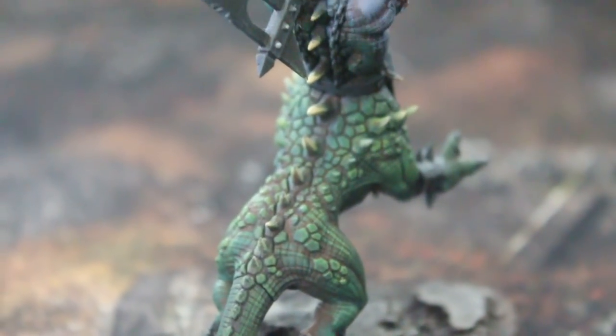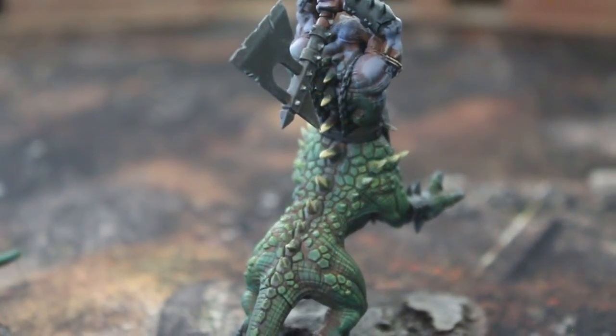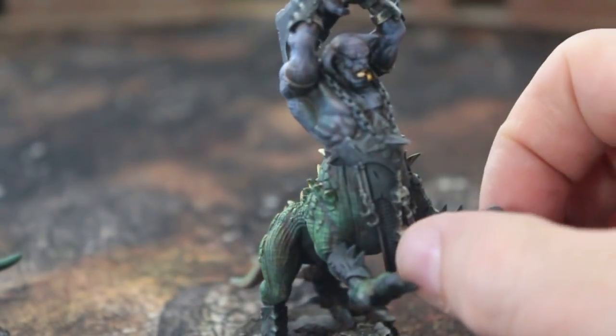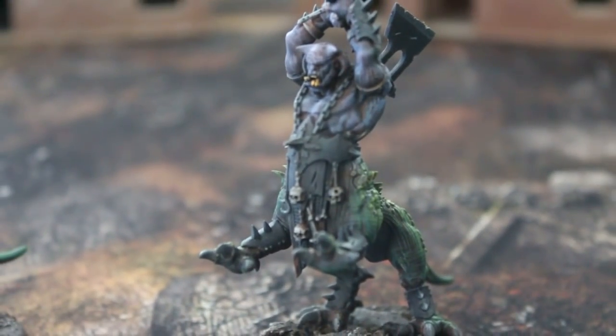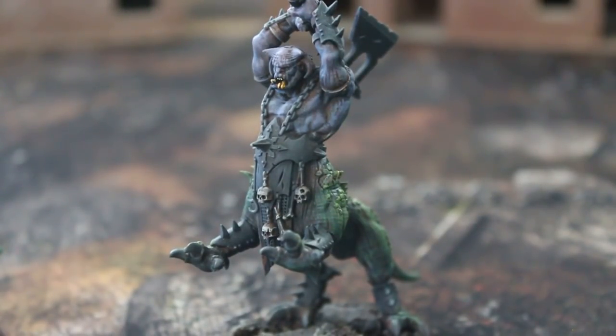These models are painted to what I'd consider a fairly basic level — above wargamer standard but not to a hero standard. This is from when I was experimenting with different types of layered skin.